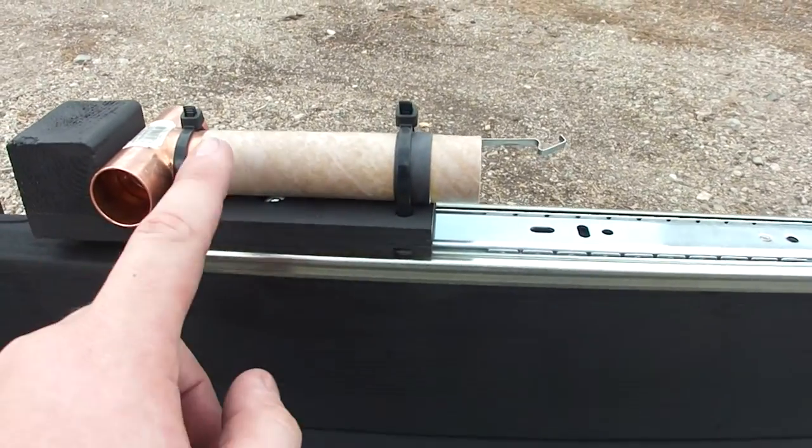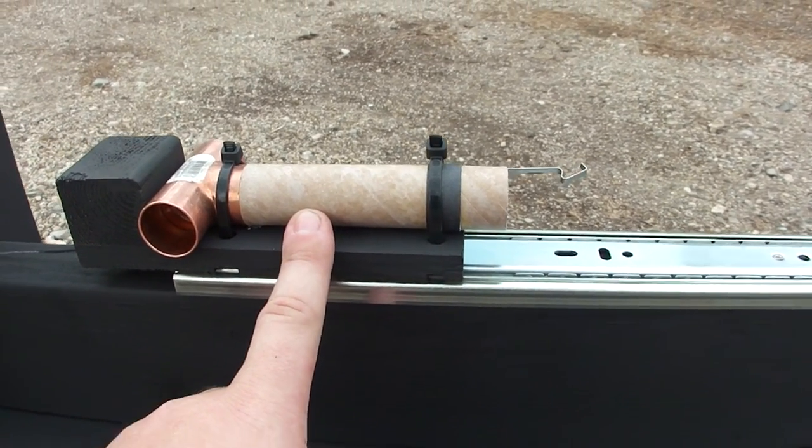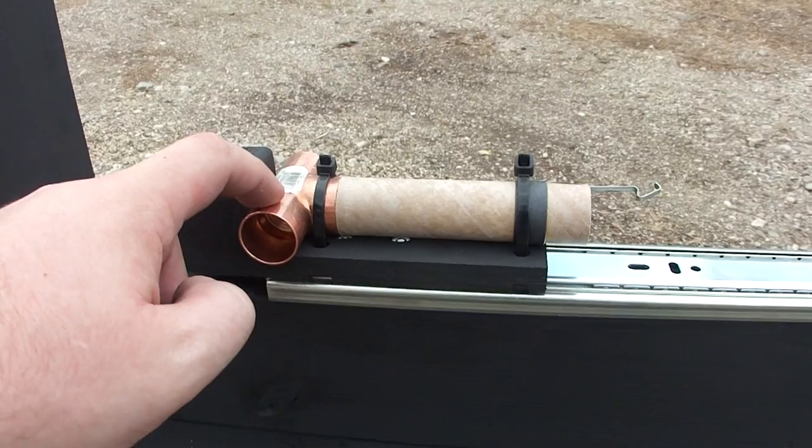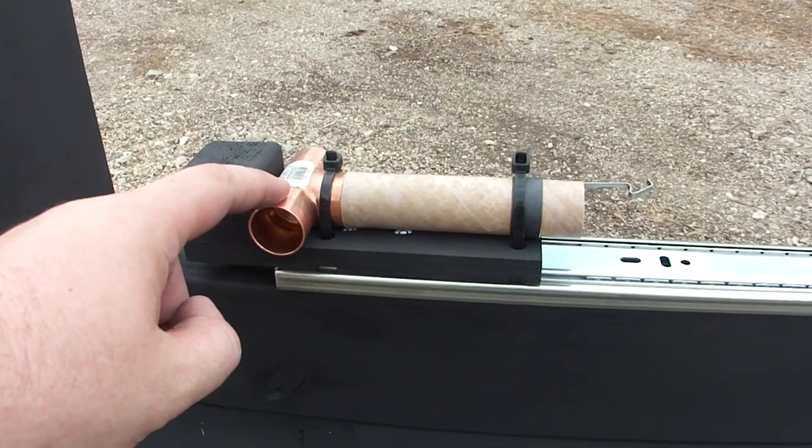This bracket holds the motor mount, which is a motor mount for an SD D/E motor, glued to a copper T fitting to exhaust the ejection charge.